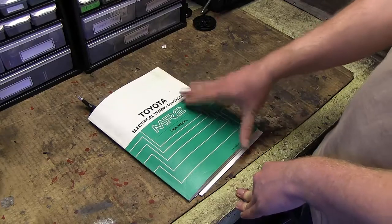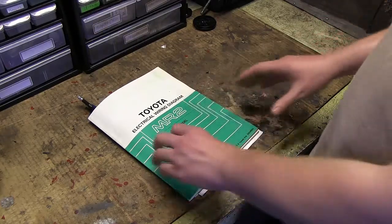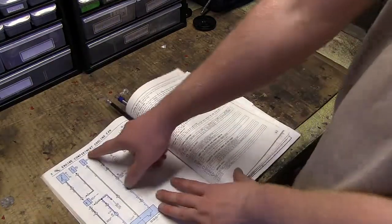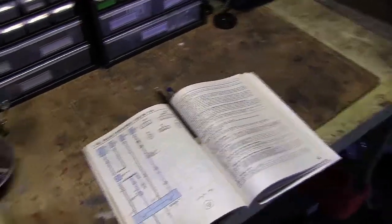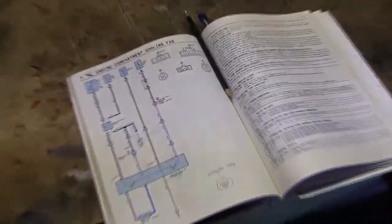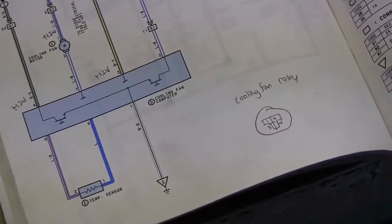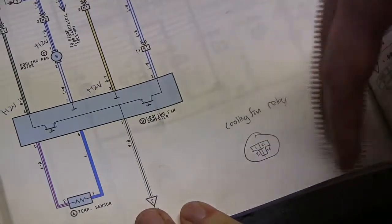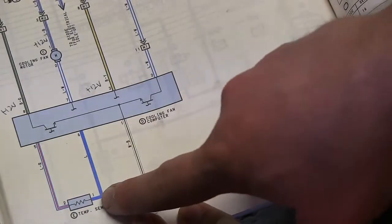The first thing we need to do is get a hold of our electrical wiring diagram book for your particular model. We click to the page for the MR2 engine compartment cooling fan. What we can see here when we look at the wiring diagram is that there is a computer controlling whether this fan is on or off depending on the temperature in the engine bay, and there is a temperature sensor in the loop for this computer.